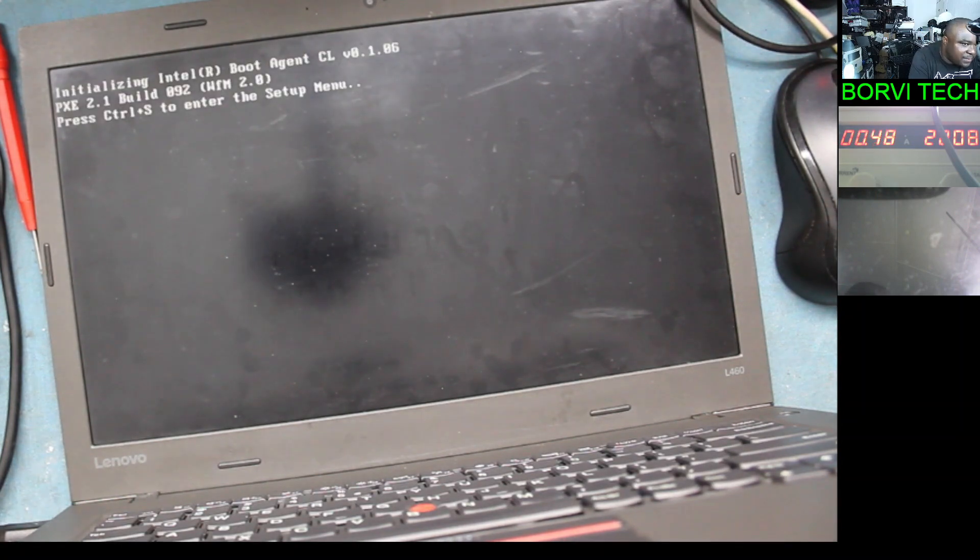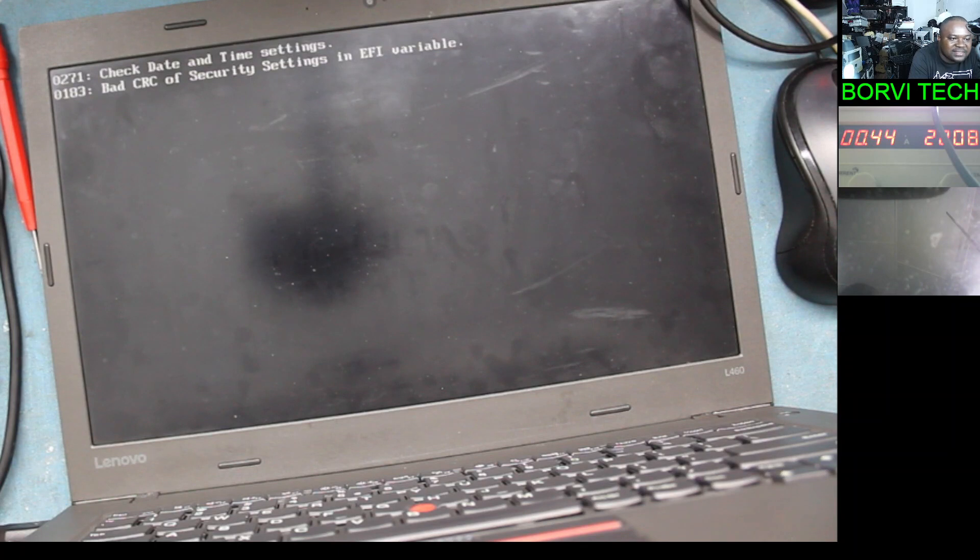So this laptop has a very common problem when you come across it. I will leave a link in the description of this video showing you how to do the ME region claiming of any BIOS file — how I did the claiming of this file. Thank you for watching. Like and subscribe if you like this video, and I'll see you in the next video.